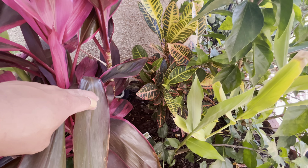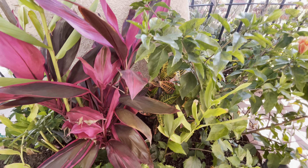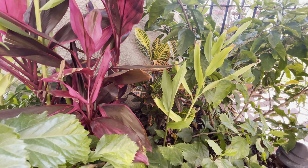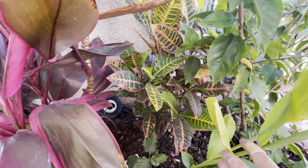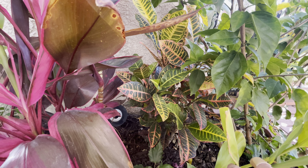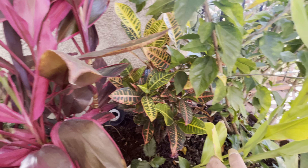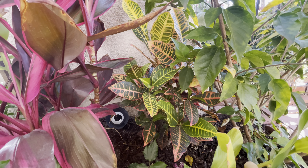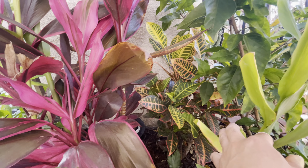This is actually a cutting from the mother plant, which I had planted here. That's pretty much how it looks outdoors — it's grown quite a bit since I planted it last summer. You can see the different types of variegation, the vibrant colors — really nice and pretty.